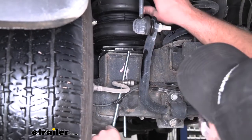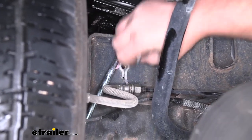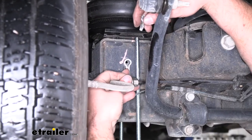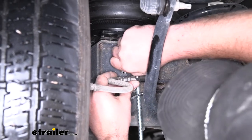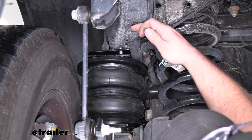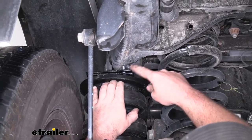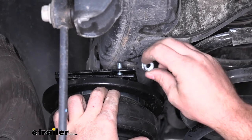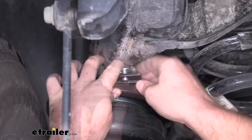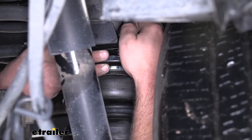Then we can just re-secure that bracket and bolt. Now with it resting straight, go ahead and bolt that back into position. I went ahead and lowered our truck a little bit to decrease the size of the gap between the frame and the axle — what that did was allow the carriage bolts at the top to line up with the holes in our upper bracket. So we're going to secure the top carriage bolts using flange nuts and just get them hand tight for now — one on each side.